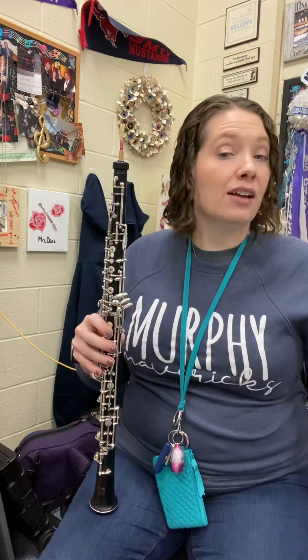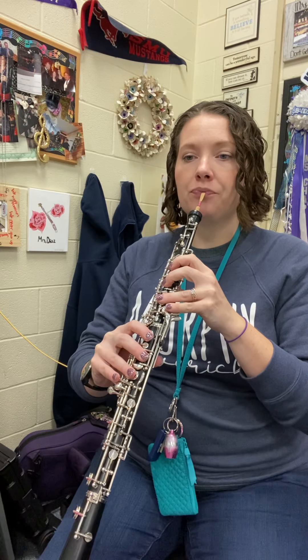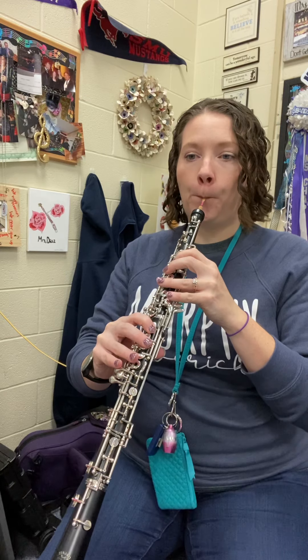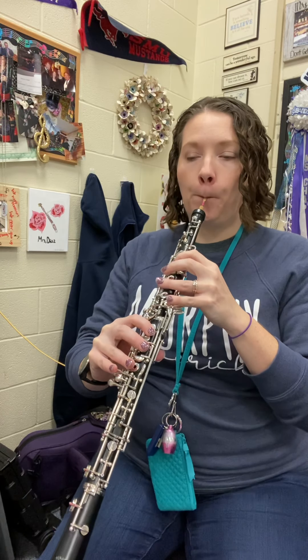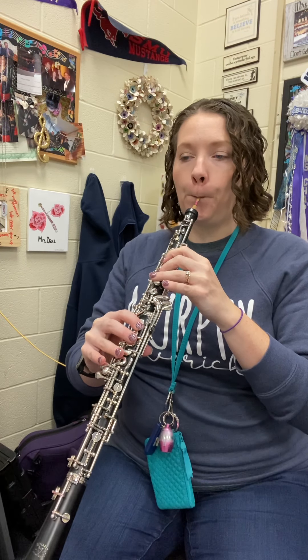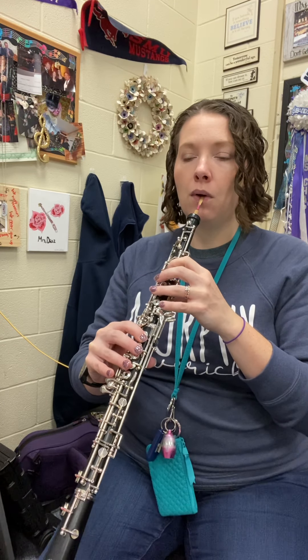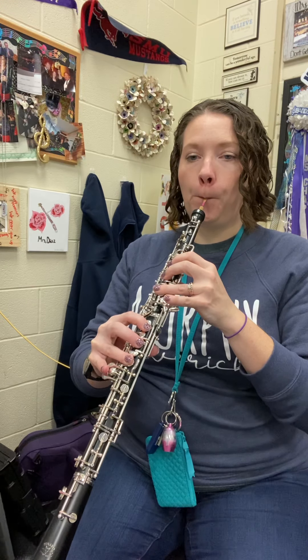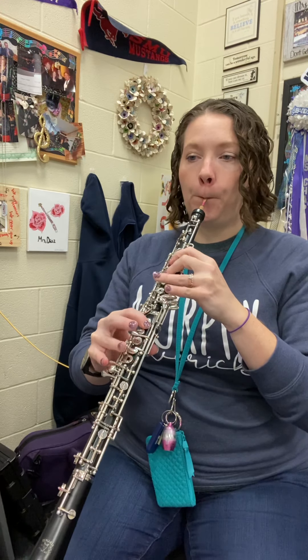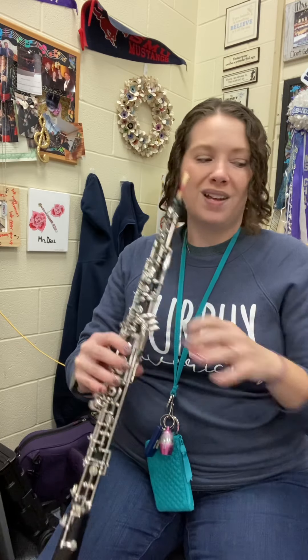All right, let's try line B now. And one, two. All right, if you'd like, you can rewind, play line B while I'm playing A and vice versa, and have some fun with the score.